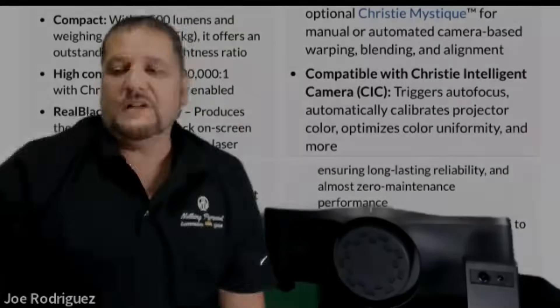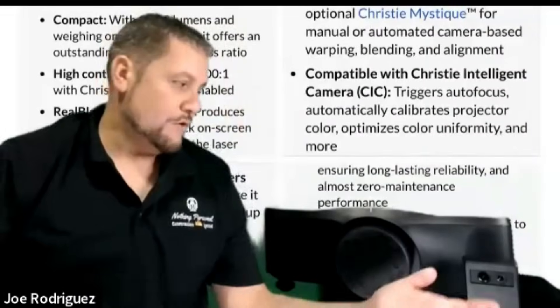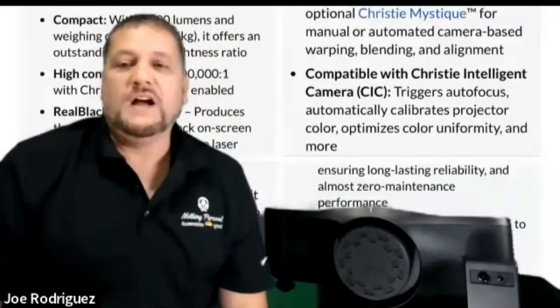The camera also does color uniformity and skin tones — I will say right off the bat they were immediately looking a little bit better. I did this right out of the box before I tweaked anything, because I know a couple of people are already ordering it with the CIC and I just wanted to let them know it makes everything look better. There's a test pattern included that you can use to confirm your findings as well.